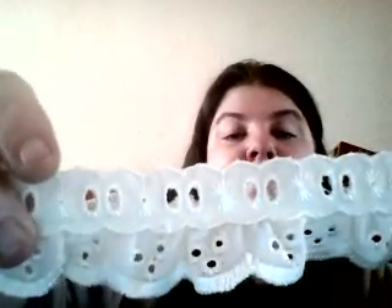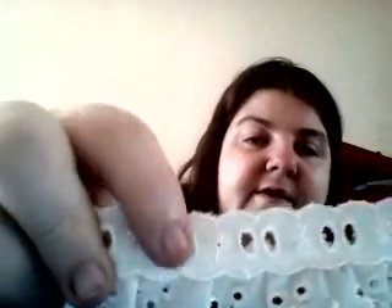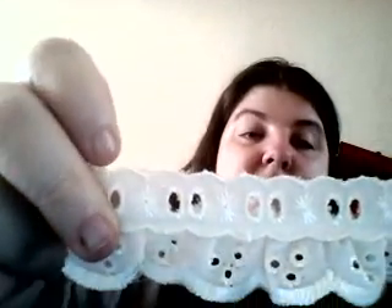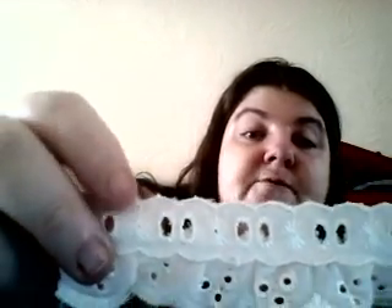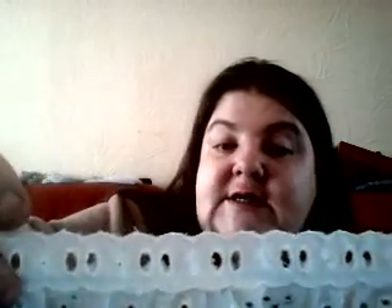This is the eyelet lace and it's got the ribbon trail for the top, so you can weave in whatever ribbon you want. Perfect for babies boxes - put in your sky blue or your baby pink and it looks absolutely stunning.